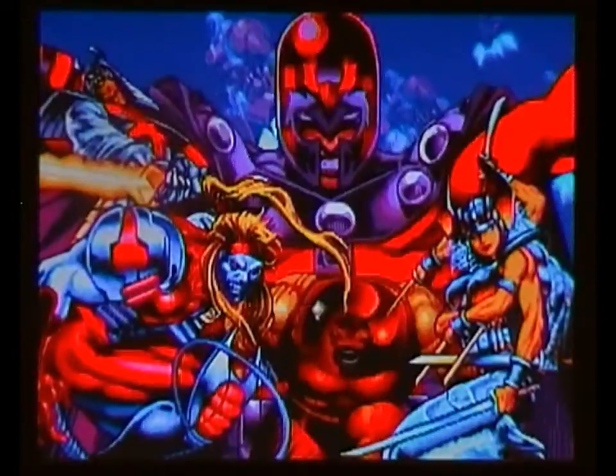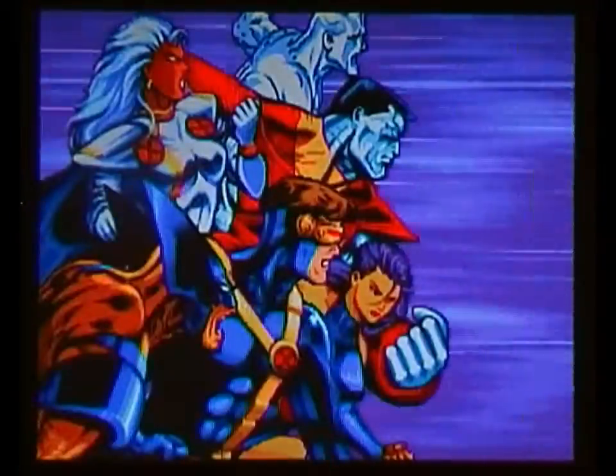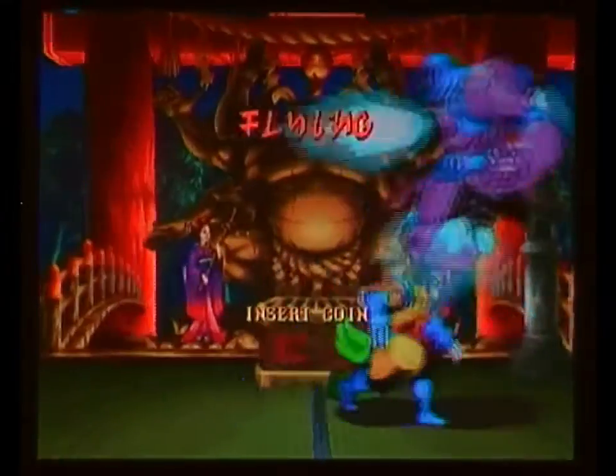This is X-Men Children of the Atom, released by Capcom in 1994. Clearly capitalising on the success of the new series of X-Men by Jim Lee in the early 90s, and the success of the TV show. This is where fighting games from Capcom, for me, got really, really interesting.